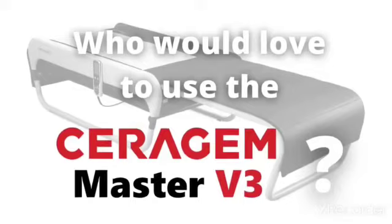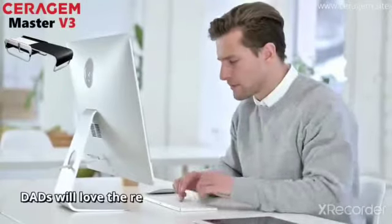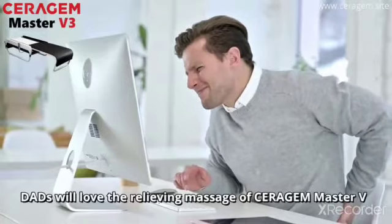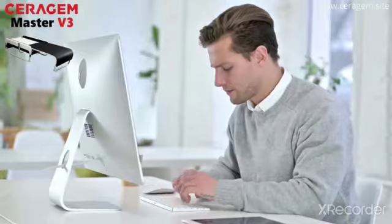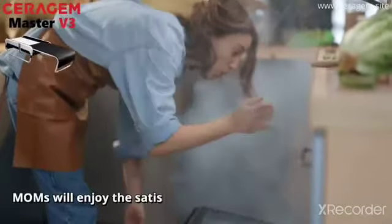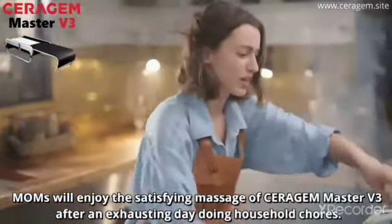Who would love to use the Serigem Master V3? Dads will love the relieving massage of Serigem Master V3 after a stressful day of working hard for the family. Moms will enjoy the satisfying massage of Serigem Master V3 after an exhausting day doing household chores.